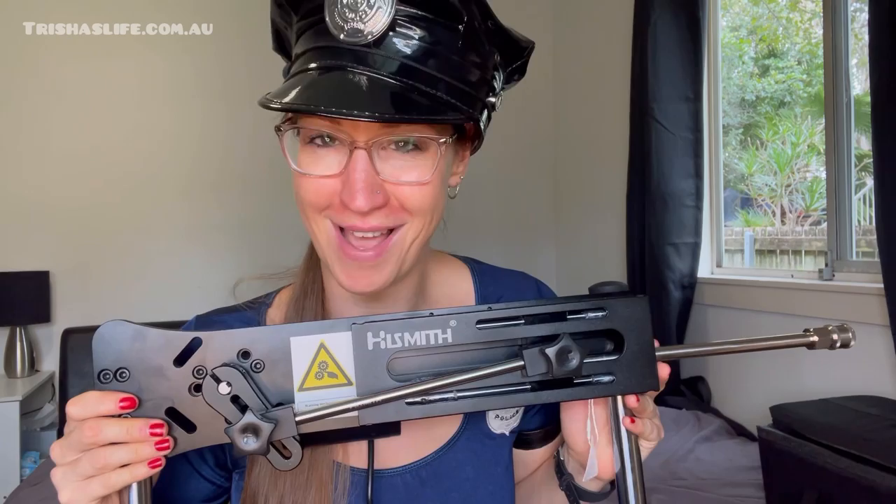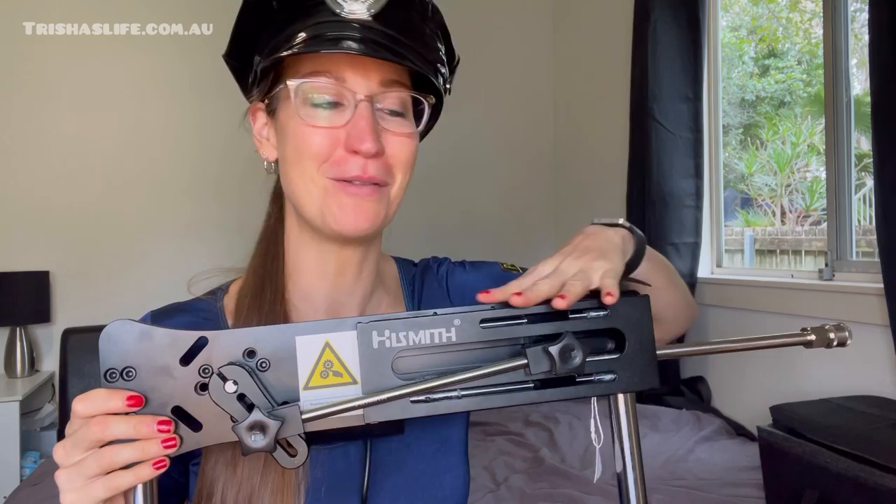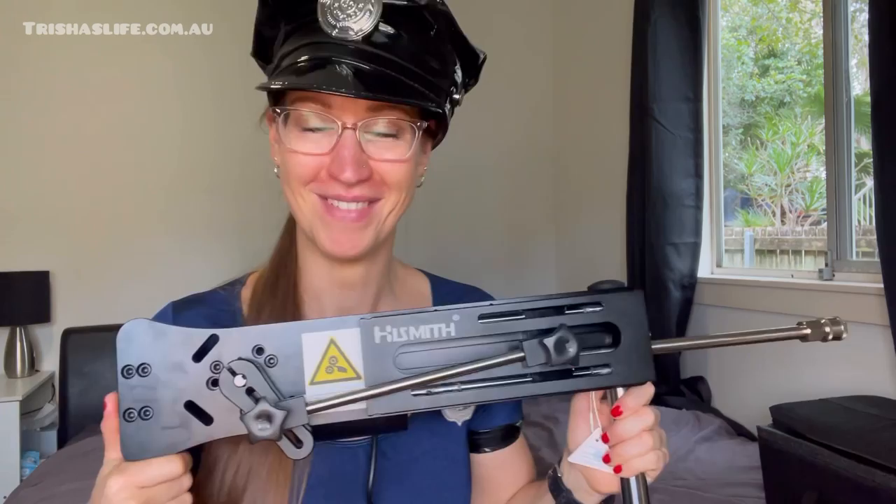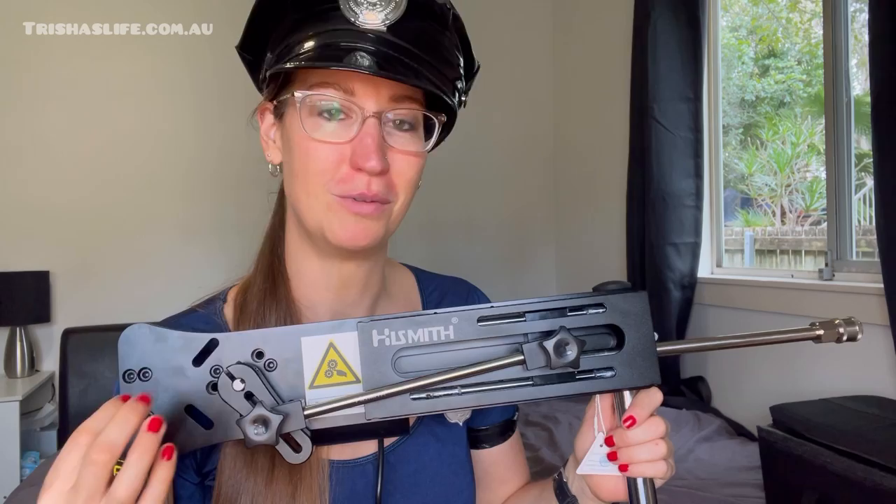What a goodie, but I do have to see your license and registration for that one! Welcome back to another episode of Trisha's Life Spicy Toy Reviews. In this episode we are going to review this beautiful premium sex machine from Hismith — and it looks like you actually need registration and license for this one because it is so powerful.